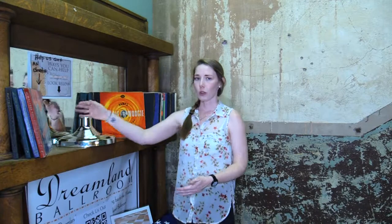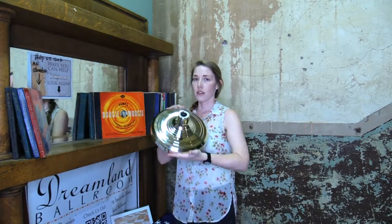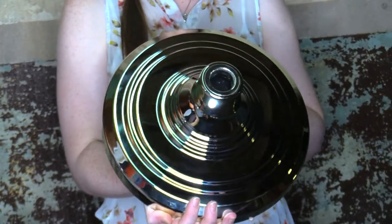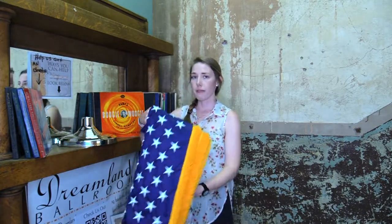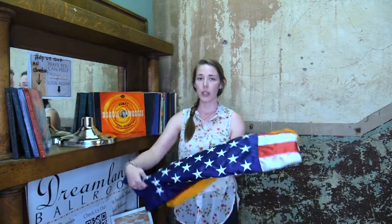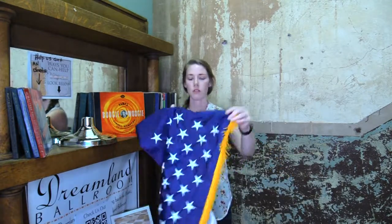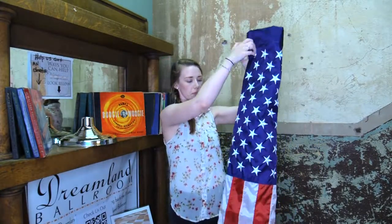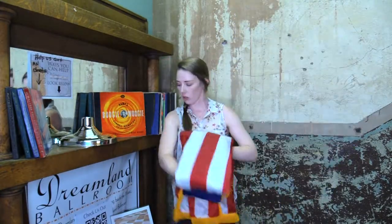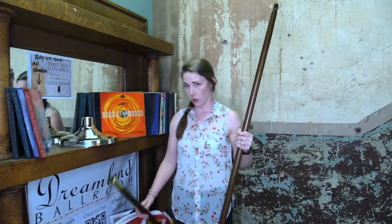So to start off, I'll show you the pieces. We have our Liberty floor stand — this is one of our most popular sellers. We have a three by five U.S. flag with pole hem and fringe.